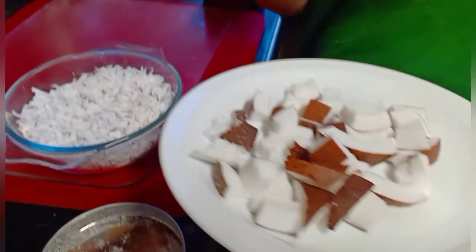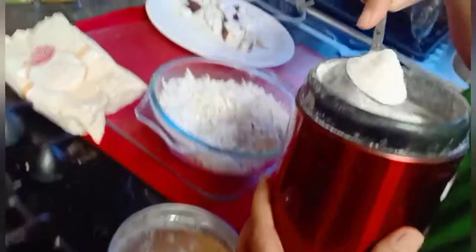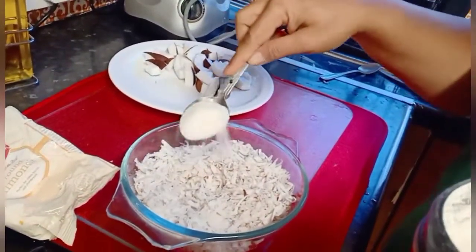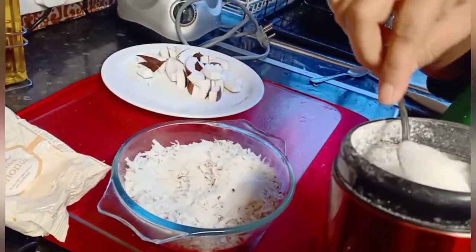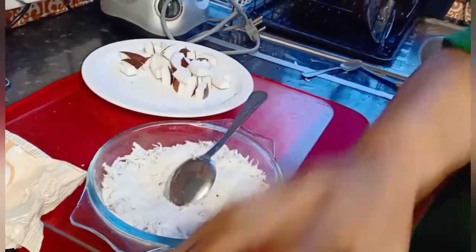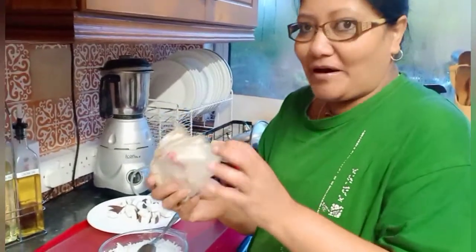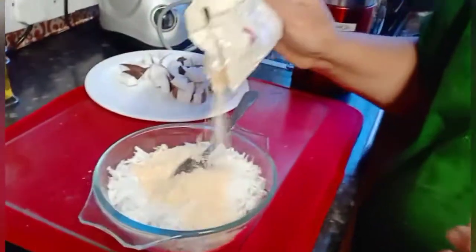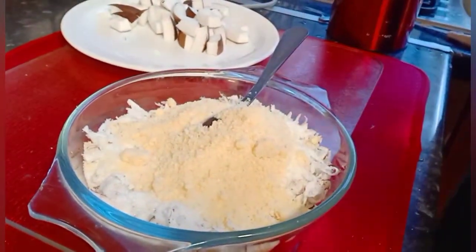This is the grated coconut — it became like this, and the remaining small bits I'll use for coconut chicken, a spicy one. For the gato batat I'll take some sugar — granulated sugar. You can also put caster sugar. I add three spoons plus a little bit of ground almond to make it more tasty.